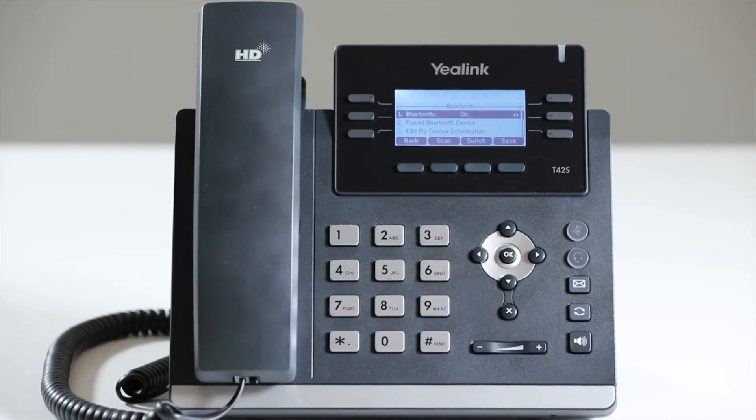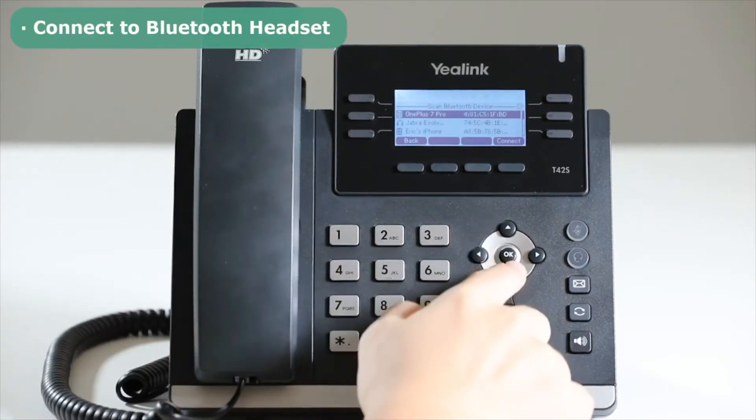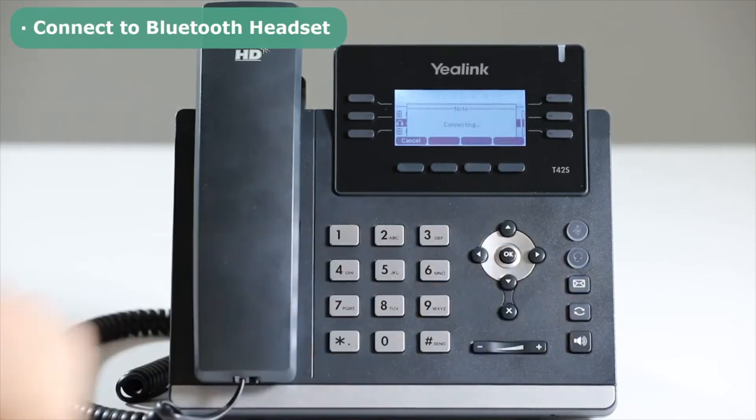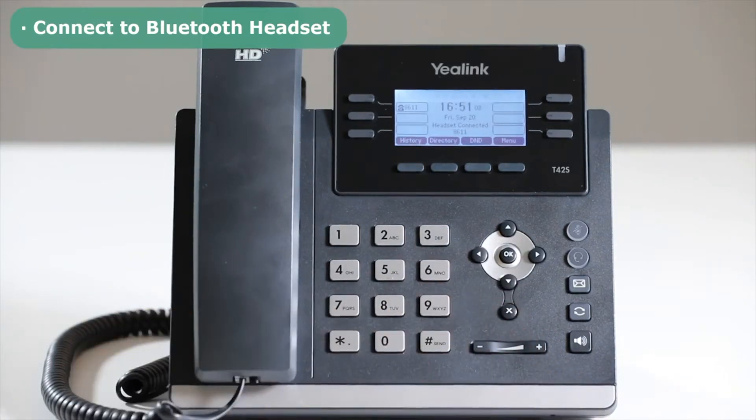To connect the Bluetooth headset, enter the Bluetooth setting page and press Scan. All the Bluetooth devices will be listed on the screen. Select the Bluetooth headset, press the Connect soft key, and the Bluetooth headset will automatically connect to the phone. A headset connected icon will be shown on the screen.